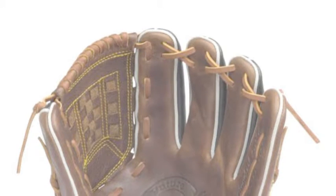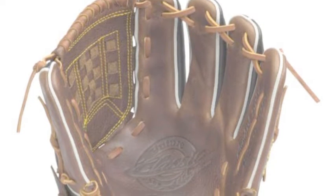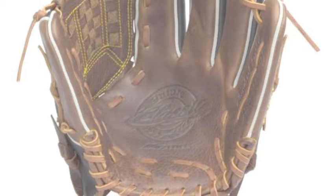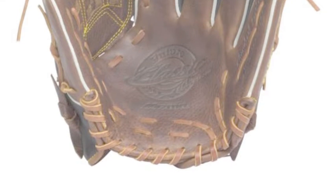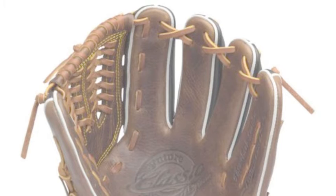The Mizuno Classic Future Glove Series features both 11.25-inch and 11.5-inch infield gloves, a 12-inch pitcher's model, and a 12.25-inch outfield glove. Thus, regardless of where you play in the field, you can find the right glove size for your position.